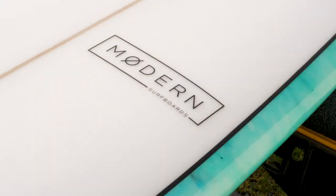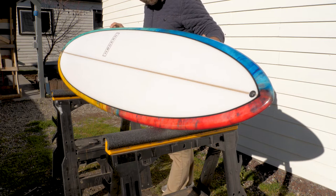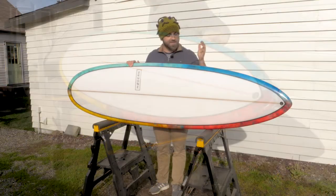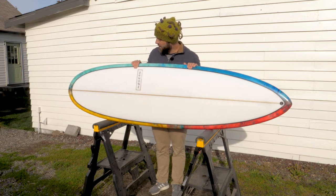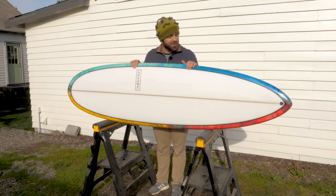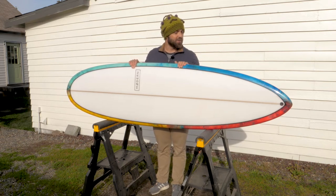Modern Surfboards claims that the Love Child is a versatile cruiser that's going to double your wave count, and I fully intend to test that claim. Obviously I haven't done it yet because this is a brand new board and it hasn't been in the water yet, but in the coming weeks I'm going to surf it a bunch and then I intend to publish a full review, so stay tuned for that.